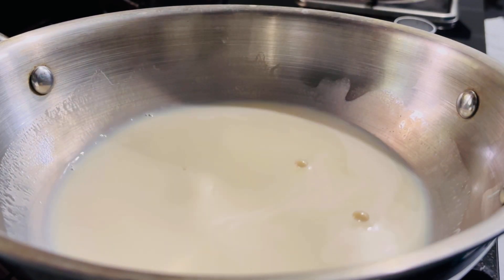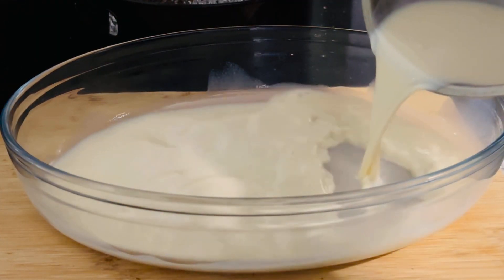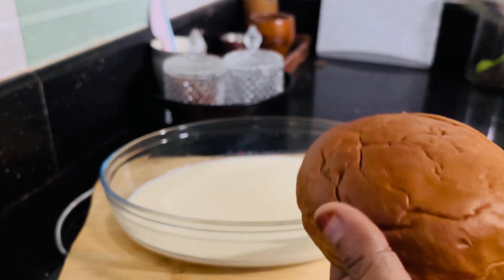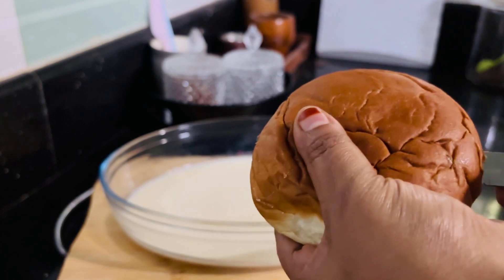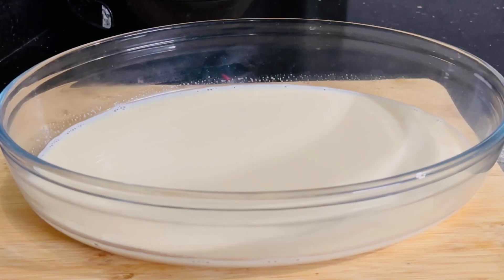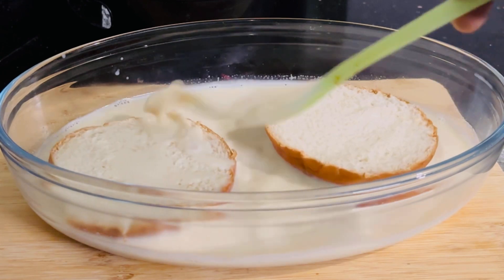Add 1 teaspoon of olive oil. Now I am going to cut a bun and cut it in the middle of this bowl. If you want to mix in a cup, I will mix a cup.